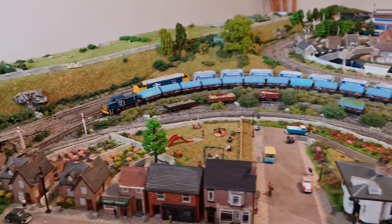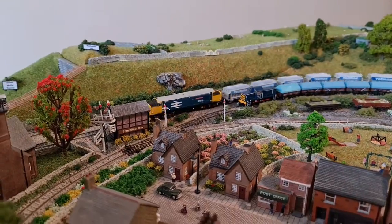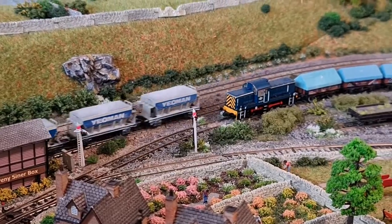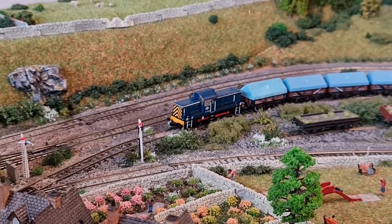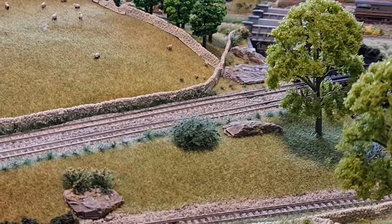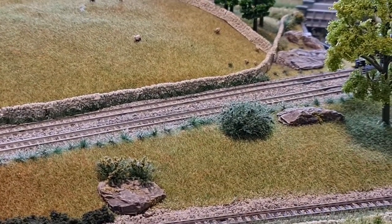I don't know whether I've overdone it or whether I've not done it enough. So the question is, what do you think? As the 38 brings around the Yeoman hoppers, you can have another little look and see what you think.